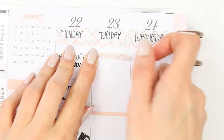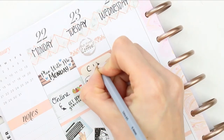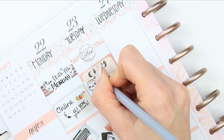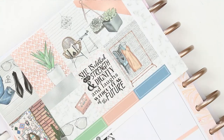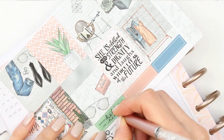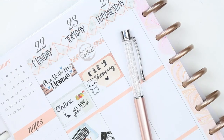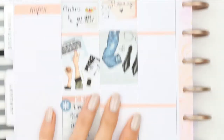Moving on to Tuesday, I started with a thin piece of washi and a 'book first coffee' sticker which is from my shop, then underneath I put a half box with a little happy pop it because I'm going up to the city to do some shopping. I noticed the pen was starting to bleed on the stickers, so I switched to a normal ballpoint biro — it's not as dark, but I didn't want it to bleed through all the stickers.